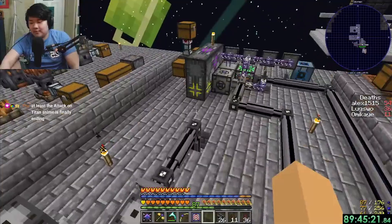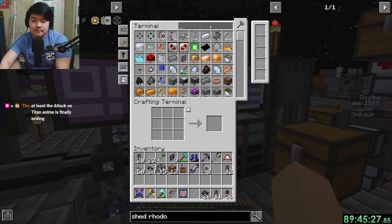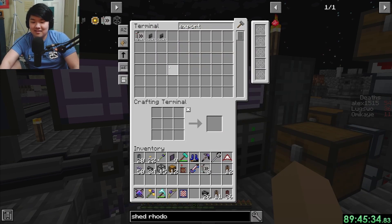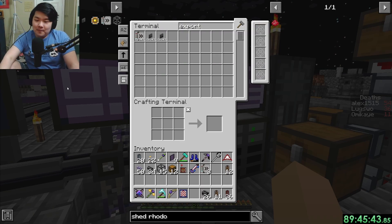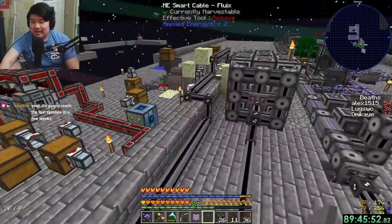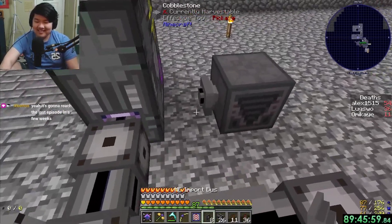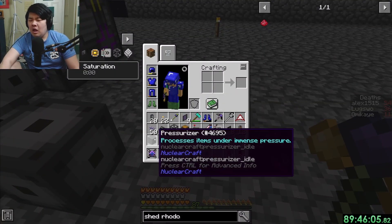I don't know - let's set the output slot to not be left. Attack on Titan's ending - I watched season one and didn't watch anything else. I only stopped because I read the manga and it got really political for a long time. I hated that part. Wait, what am I getting hit by? I don't know.